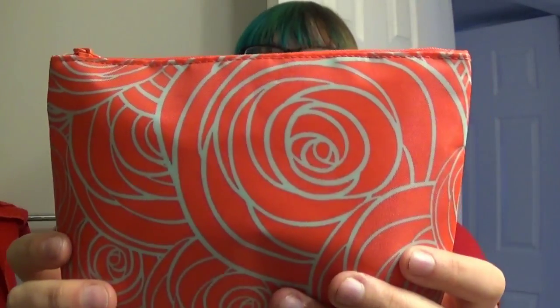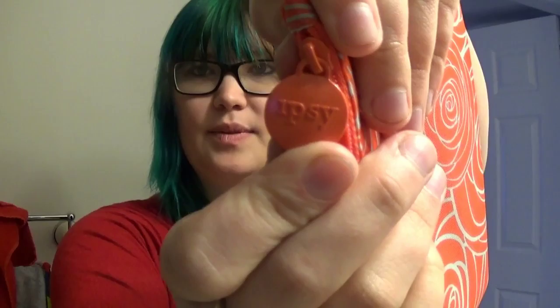The quality is kind of good. The lining reminds me of the inside of a purse — not the thin kind, but the feeling of it. You can hear that noise it makes when you put your hand in the bag. It's got a cute little Ipsy logo on there.